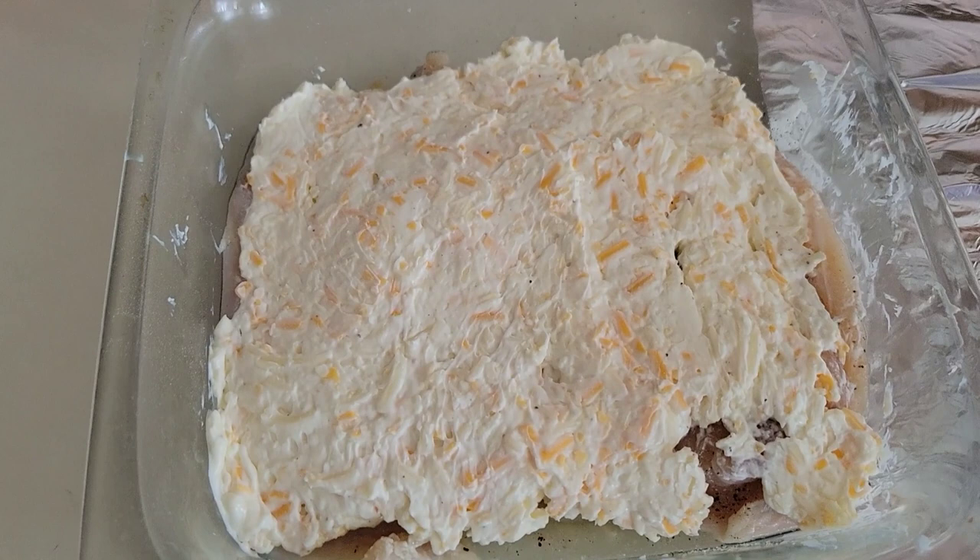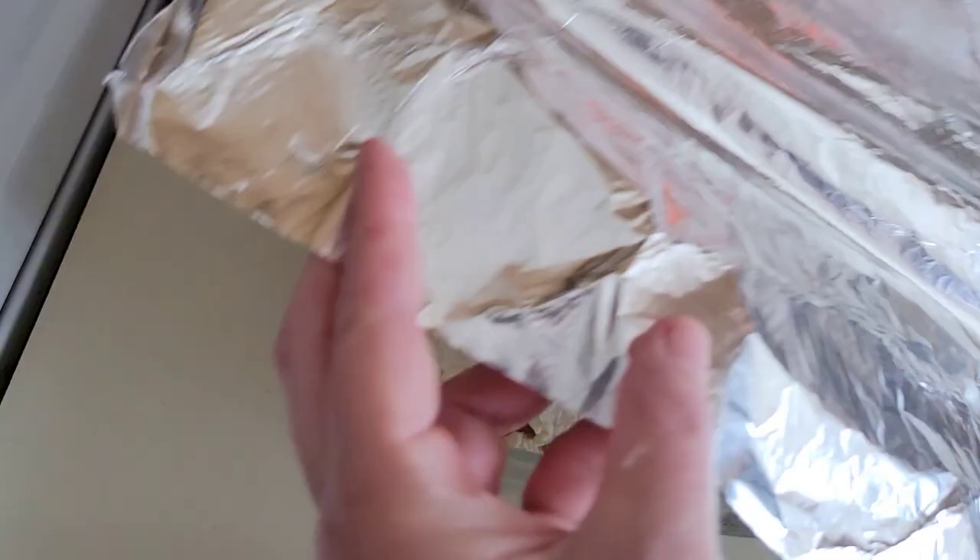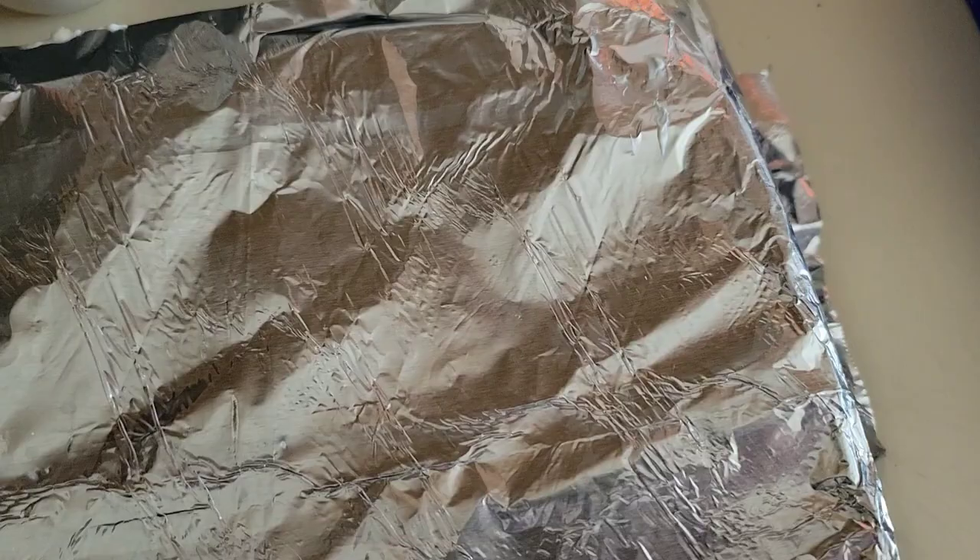Alright, we put a little aluminum foil on here — I'm going to cross this out as a note to self: buy aluminum foil, we're almost out. So we're going to bake it, put it in there.